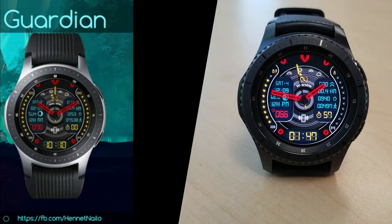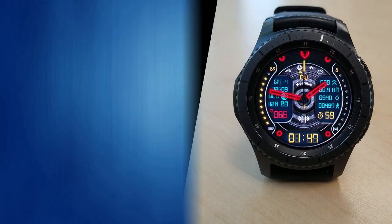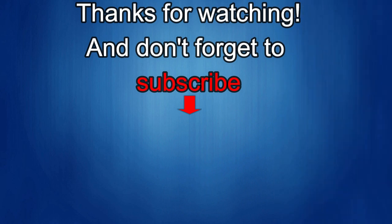That's it for this episode — thanks for watching. I'd really appreciate it if you could share this video and subscribe to my channel; it really helps me keep the channel going so I can continue to offer discounts, giveaways, and fresh content. If you want to be notified when the newest video is released, just click on that bell icon next to the subscribe button. I'll see you in the next episode — take care!